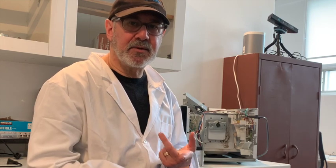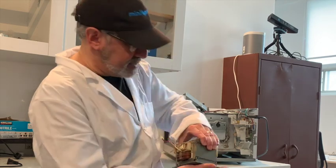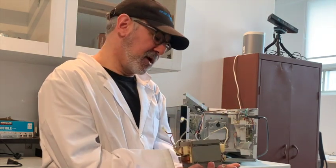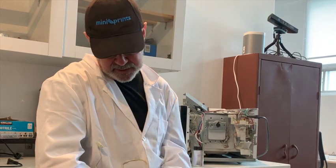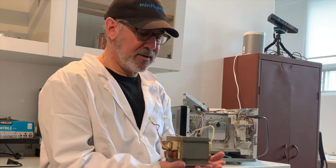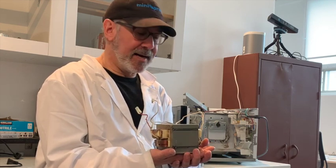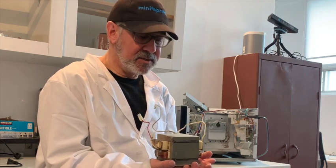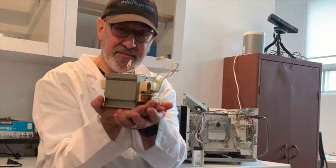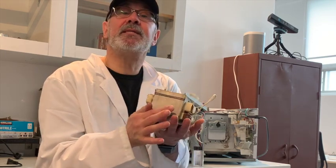The second item that needs to come out is the transformer. This takes your 120 volts and steps it up to a much higher voltage. These are very heavy - about 10 to 20 pounds. They're apparently worth a lot of money, so people scavenge microwaves specifically for these parts. It's something you don't need and it needs to come out.